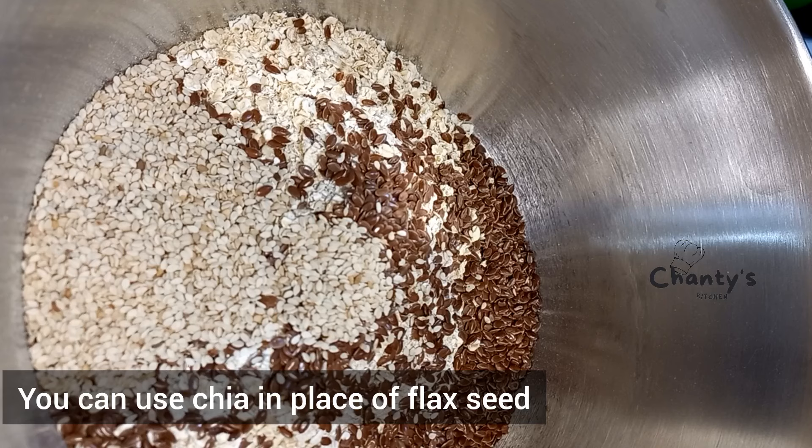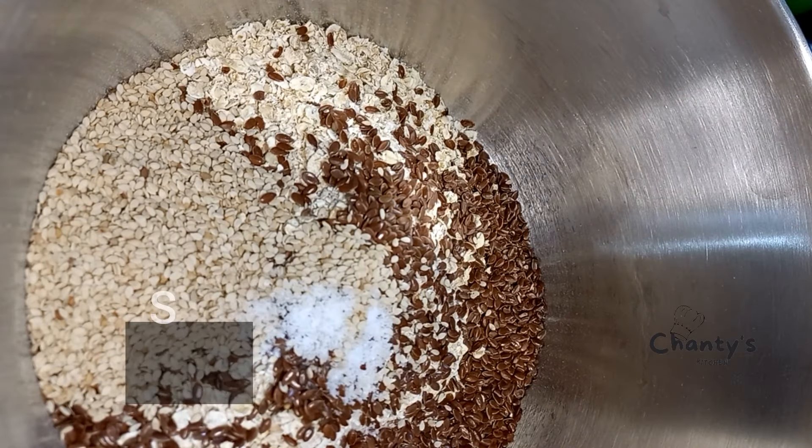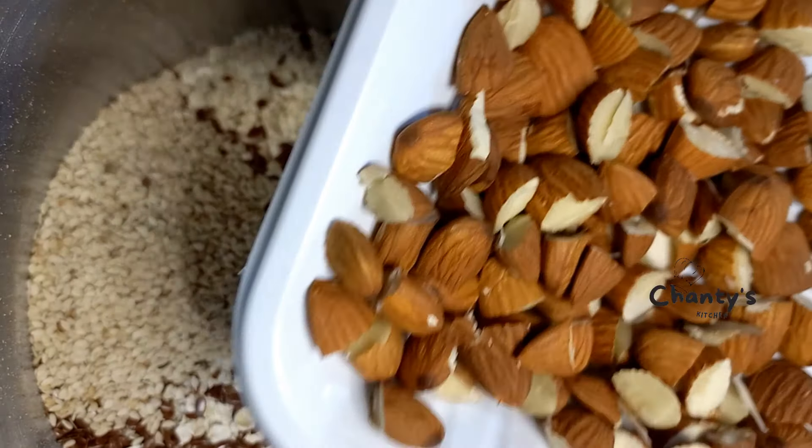You can use chia in place of flax seed, or salt. You can also use almonds or half almonds.